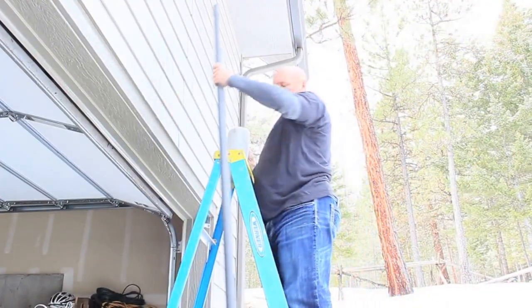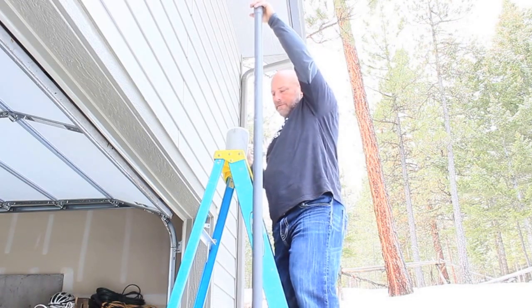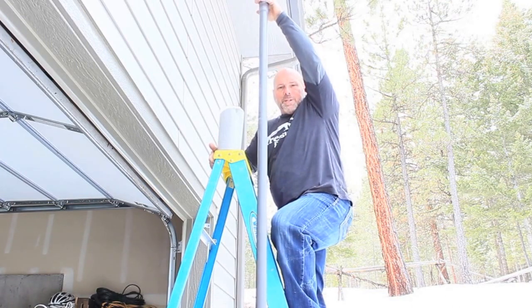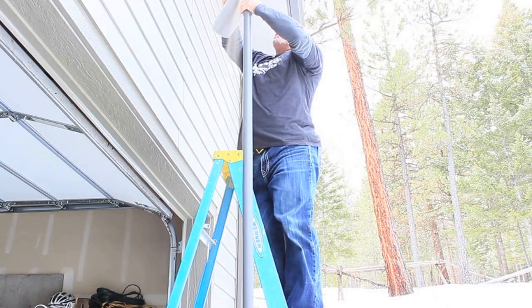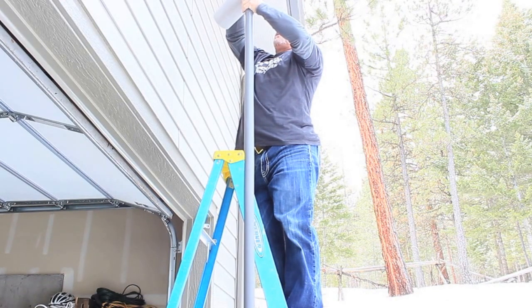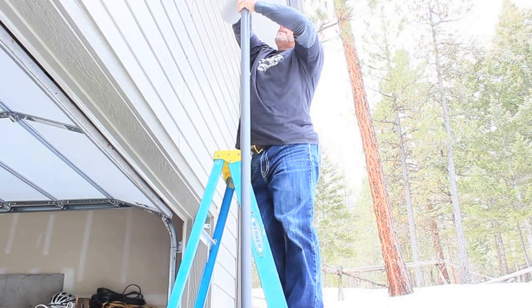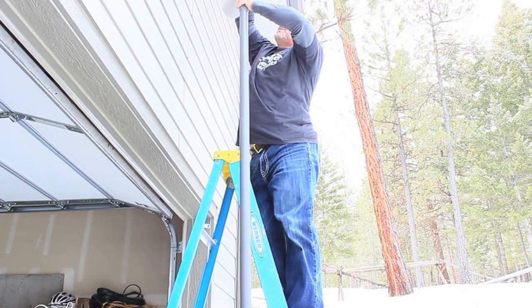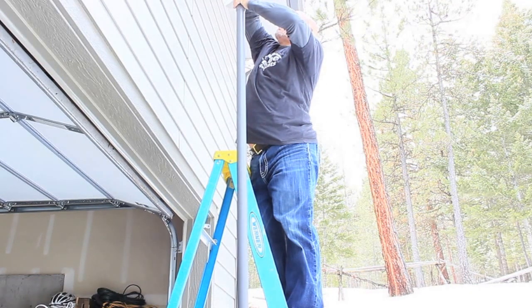We're going to get on top of the ladder to fill these up with sand and really pack them down. They're 10 feet long and I'll leave them at 10 feet for now — we can adjust the length anytime. I'm using play sand from Lowe's, just filling them with a regular pitcher. These tubes get a little heavy once filled, but that's alright.